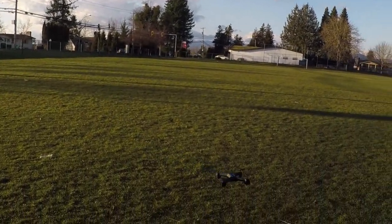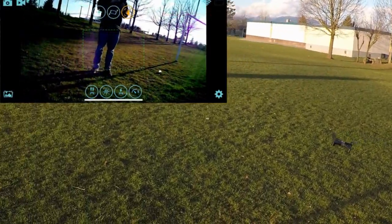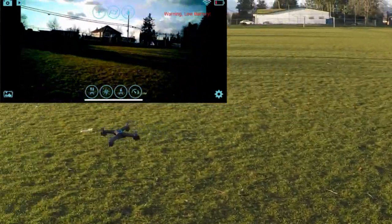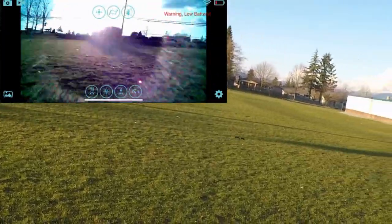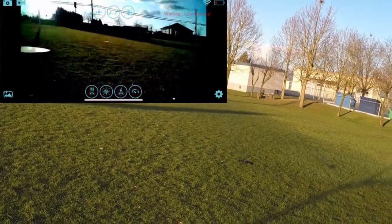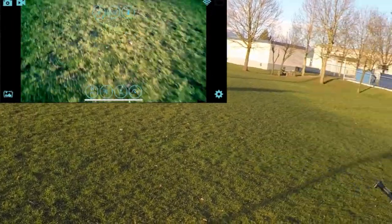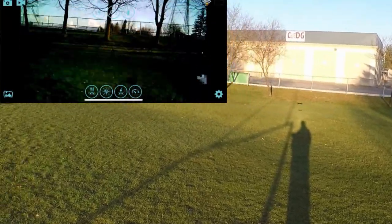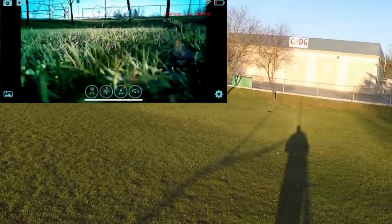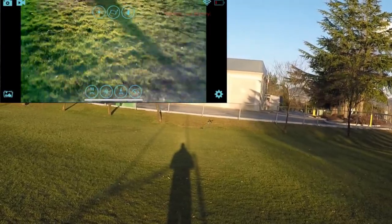We're going to bring it down for a second. There's LVC now — it does give a low battery warning. We're getting a low battery warning and it does seem to be having a little issues with controllability. It's not responding — right now it's kind of trying to almost fly away on me. It did auto land, or trying to auto land — definitely having some issues here.